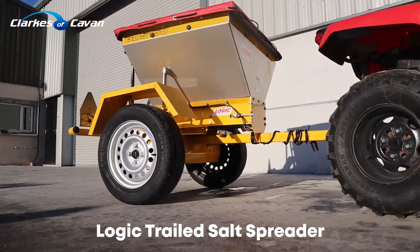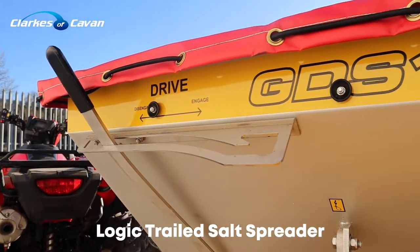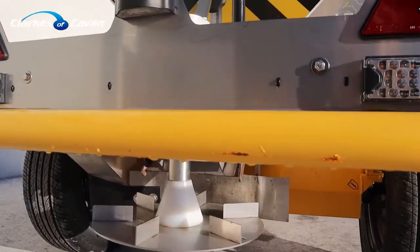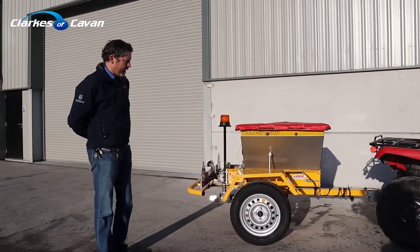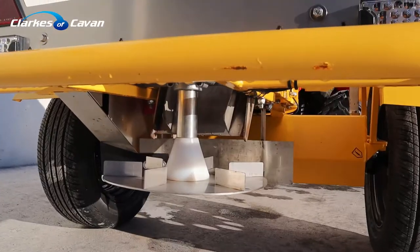Firstly, there's a lot of inferior, cheaper salt applicators on the market. They're basically small fertilizer spreaders that people use for applying salt. As you know, salt is very, very hard on metal. This machine is equipped with a full stainless steel hopper and stainless steel spinner.